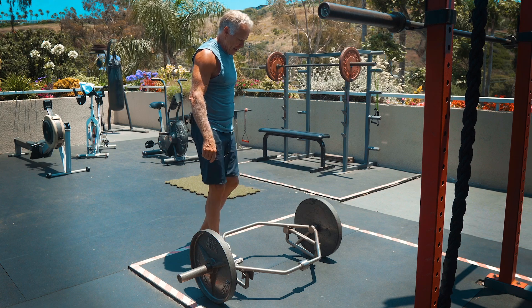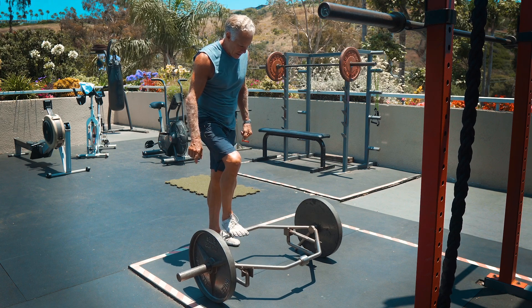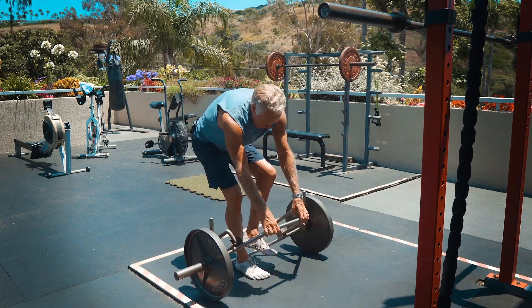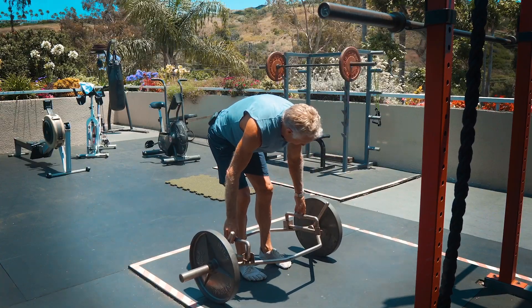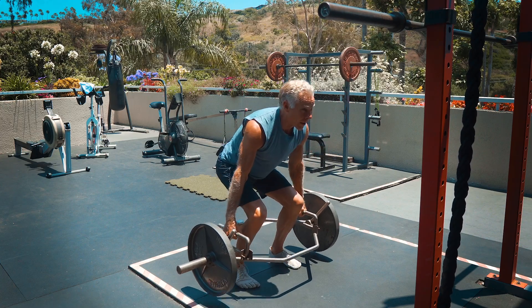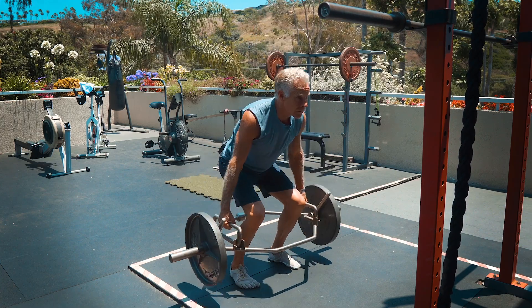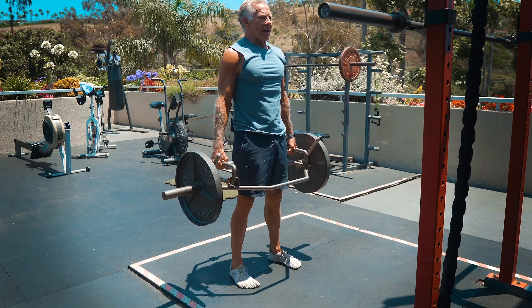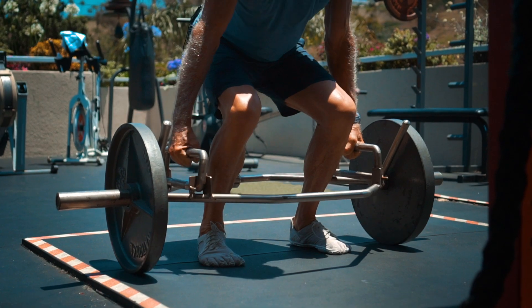If I have loaded heavier weights on, I'll spin it around and use these higher handles so I don't have to go quite as low, but I can put more weight on. Try to lock it out at the top, lock the hips out.